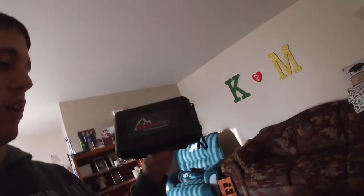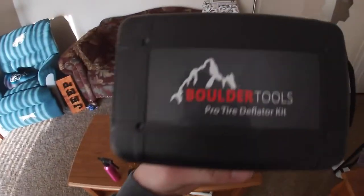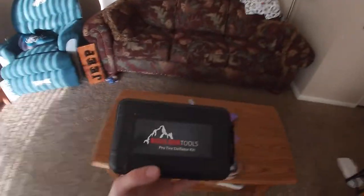Yo YouTube, what is going on, welcome back to the Jeep and Daily channel. I hope everybody is having a good day. In today's video we are going to be doing something a little different — we're not installing anything, we're not driving anything. Instead we are going to be testing and setting up this pro tire deflator kit that I just got for my birthday from my mom. So thank you mom for this because I really wanted it.